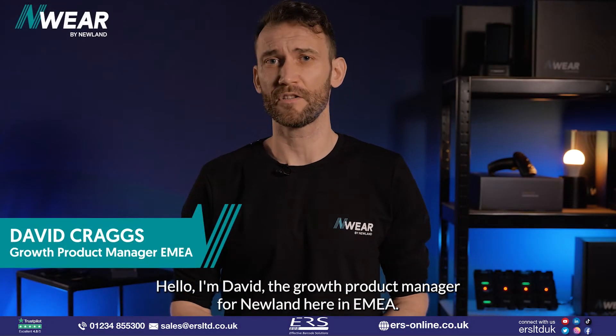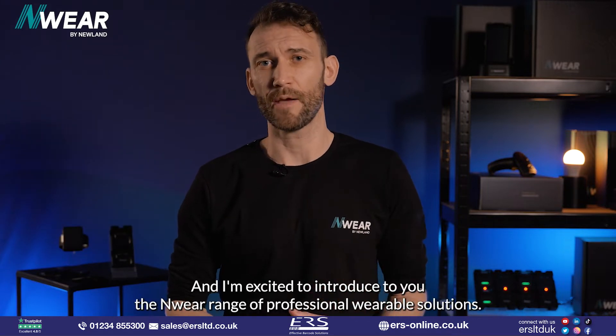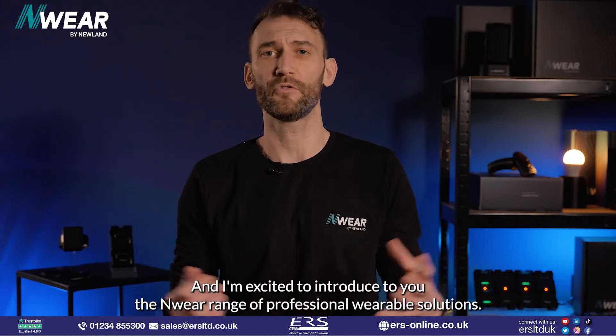Hello, I'm David, the Growth Product Manager for Newland here in EMEA, and I'm excited to introduce to you the M-Wear range of professional wearable solutions.